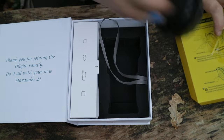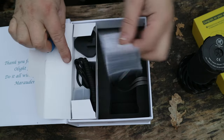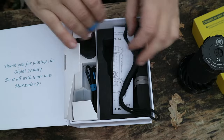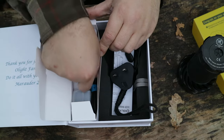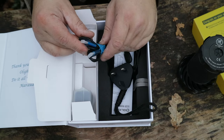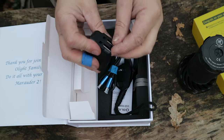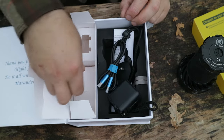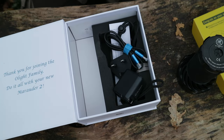This thing is heavy. We'll have a look at what we've got. Instructions, lanyard, we've got the plug. This is USB-C to USB-C. It does not use the magnet system. Got the two prongs on there already, and that appears to be it.